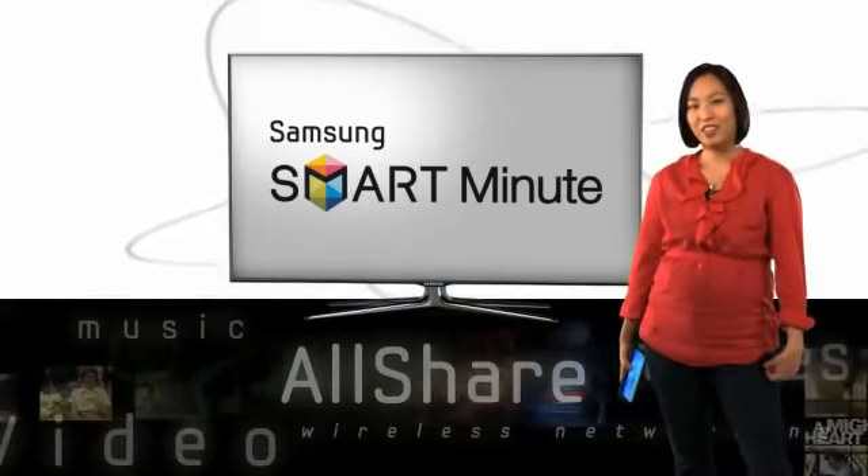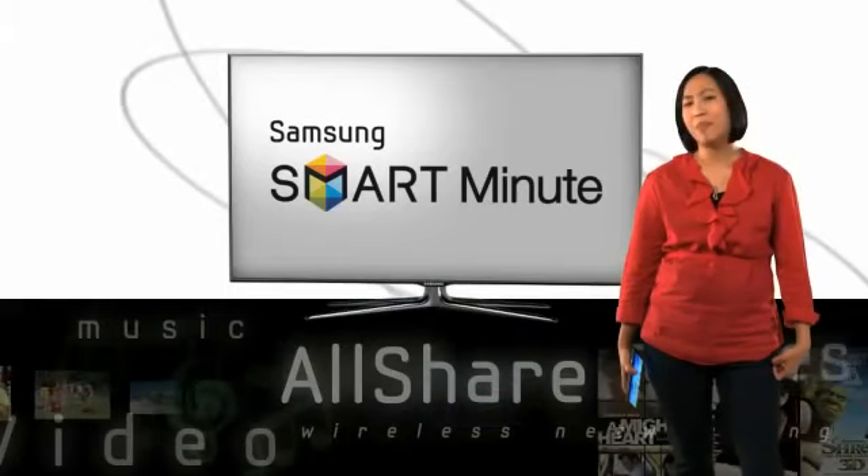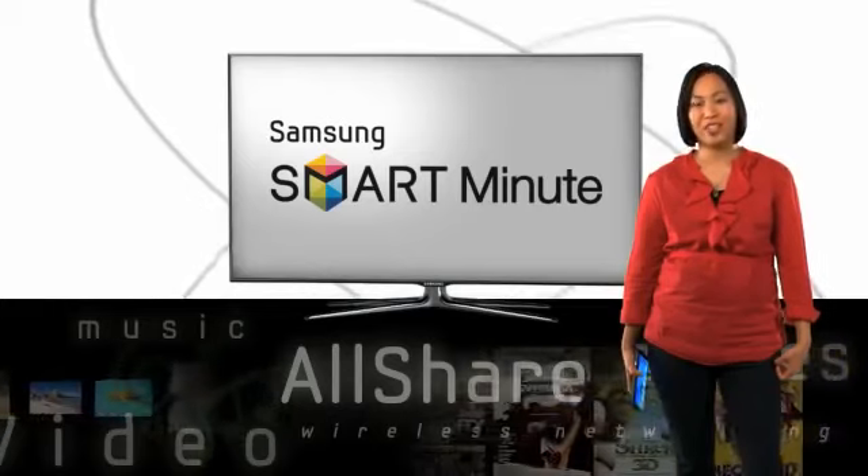Let's face it, we all have stuff we want to show off to our friends. With Samsung Smart TV, it doesn't matter where you keep your media, because you can always show it off on your big screen TV.